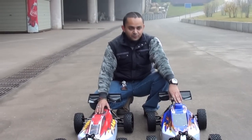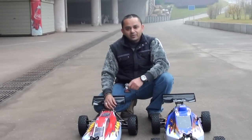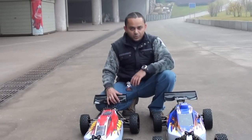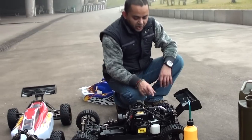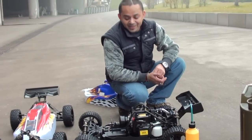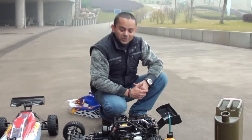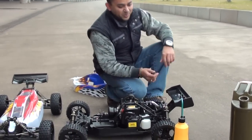We are going to break in the engine for the 30cc and run this one here to see how it performs on road in finished version. I have not changed the exhaust to the tuned pipe yet. First I'll break in the engine, and after four or five tanks we will put the tuned pipe on and see if this is a different beast.